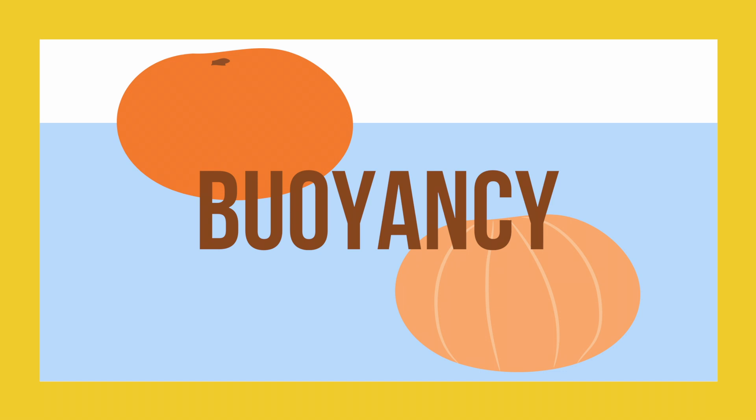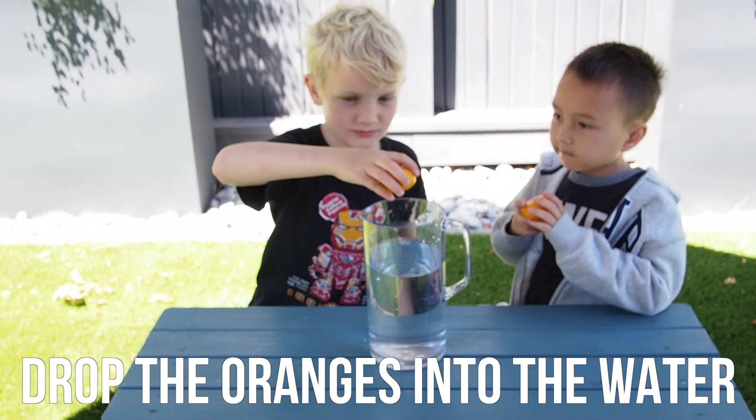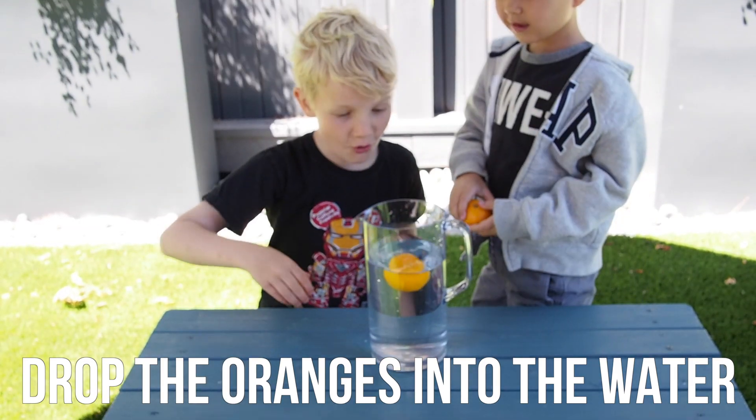We'll start by learning about the force of buoyancy. We have special guest Ethan to help us with today's video. To do this, first drop your oranges into a jug of water.